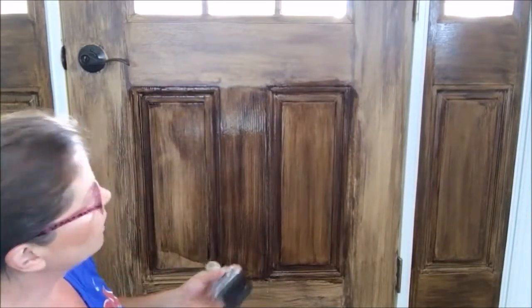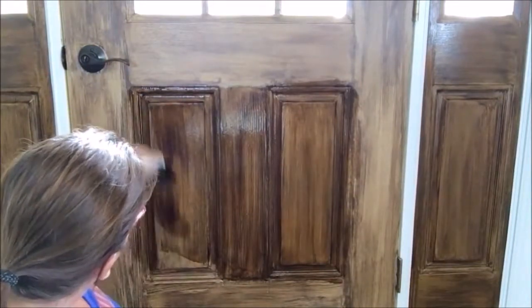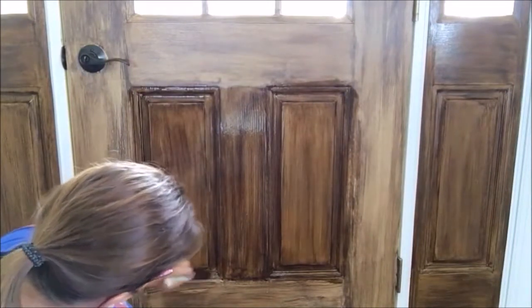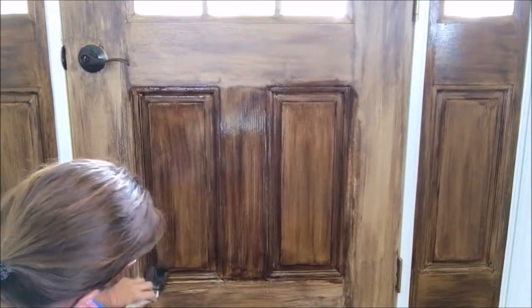...you can see it over there, where it's already dried — it makes it look like a wood door that has been stained and sealed and been here for years, even though they just did...